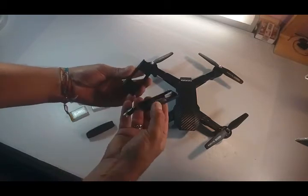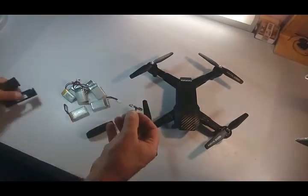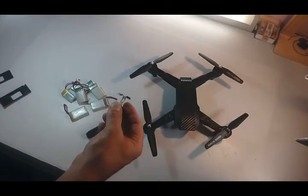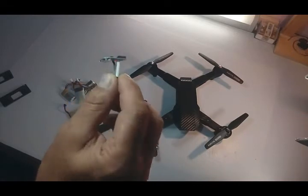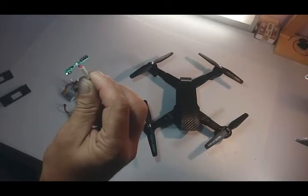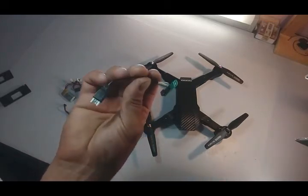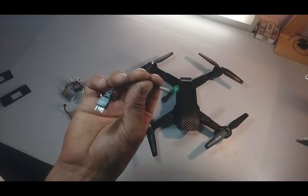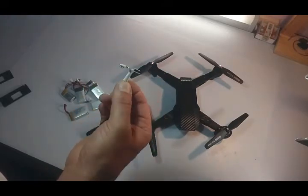I opened it up and found there's a circuit board inside. I'm sorry because there's not much light here, but let me try to show you. There's this circuit board that has the connector to go inside the drone. I took this plug from a charger — from the other battery's charger — and I cut it and soldered the two wires to the wires on the circuit board.